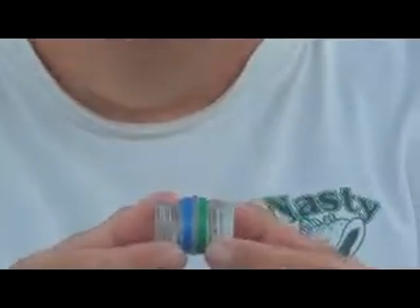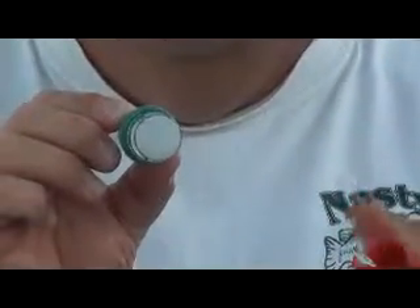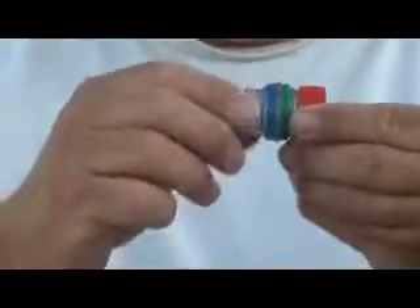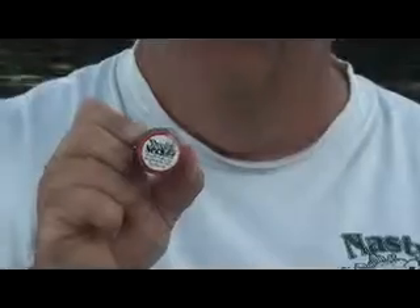It consists of two pop bottle tops joined together to make the Double Necker Fishing Rig. We have a V-notched closure notched on both sides. We take the Double Necker and screw it into the V-notched closure. You take another closure from another recycled pop bottle, screw it on there, and you have the Double Necker Fishing Rig.